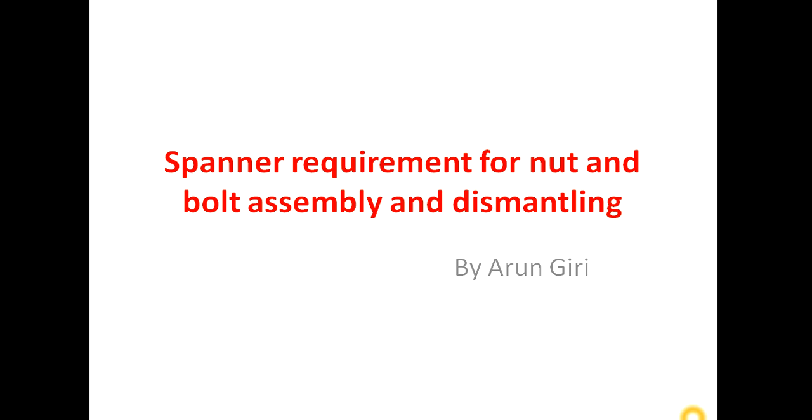Hi friends, welcome to my channel. Today we will discuss the size of spanner required for dismantling bolts and Allen bolts. This is the most favorite question asked in interviews. Suppose I asked you: what is the size of spanner required for dismantling 10mm hexagonal bolts? 95 percent of you are not able to give the correct answer — only technicians and fitters who work daily with spanners can answer correctly.